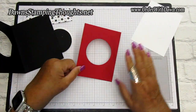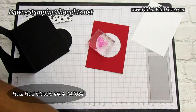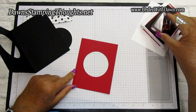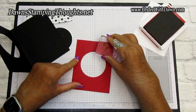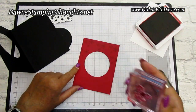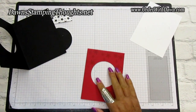Before we put this onto the Basic Black, we're going to do some stamping. Grab the snowflakes from the Christmas Scotty stamp set. We're going to use Real Red classic ink and stamp tone-on-tone on the Real Red piece, stamping a few snowflakes along the top edge. This would make a really simple and really cute Christmas card — very easy to mass produce. Now that the stamping is done, we can put this onto the Basic Black piece.